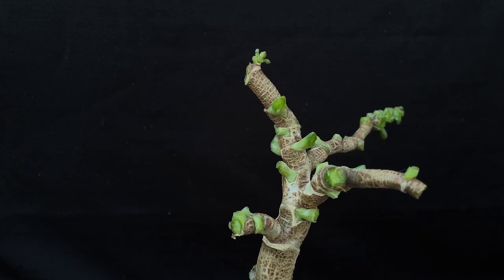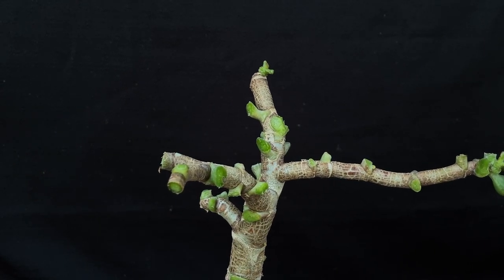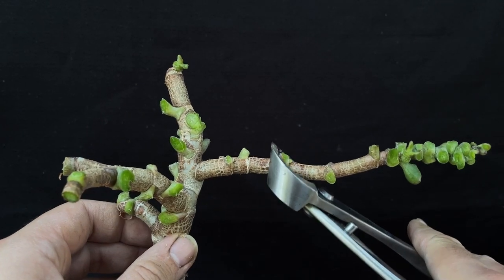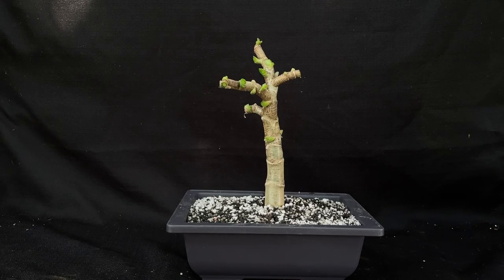Looking better. Now I want to shorten this here because it extends way too long. I'm going to cut it right about here. I think we're good.